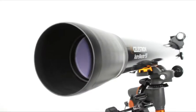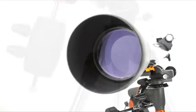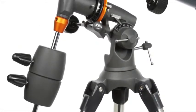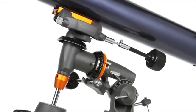Even if you've never used a telescope before, you'll be navigating the sky in minutes with your AstroMaster. The equatorial mount is a favorite of amateur astronomers, because it makes it easy to track objects as they appear to move across the sky.